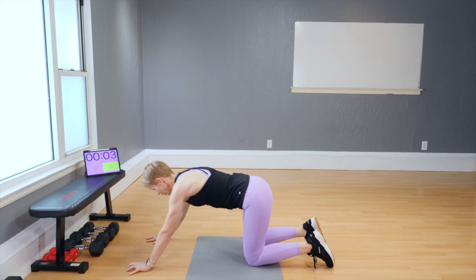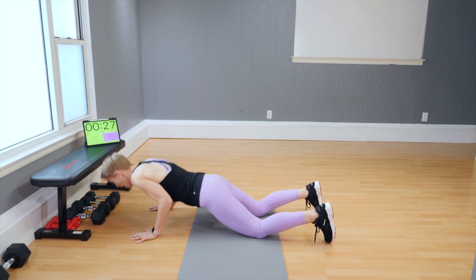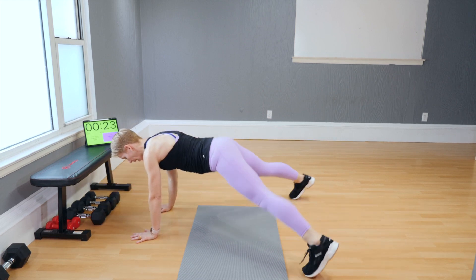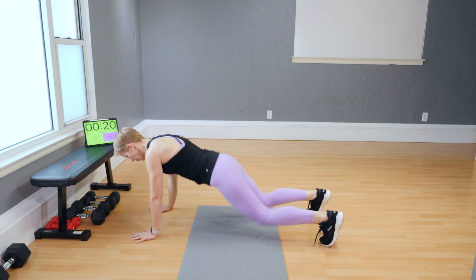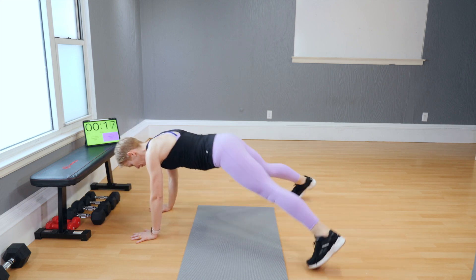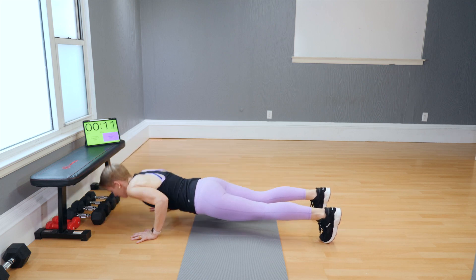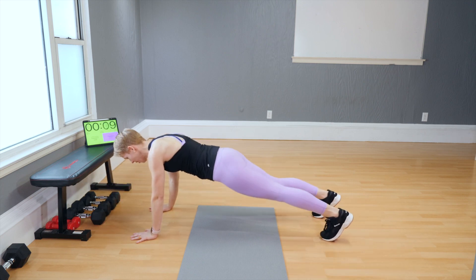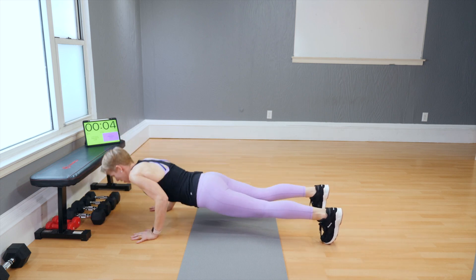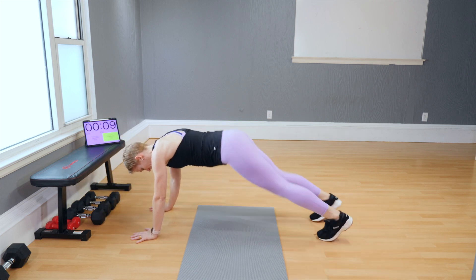Narrow push-ups — I'm going to do the jacks with knees up right away. Down, out, in. Down, out, in. Knees up — come on. Work hard.